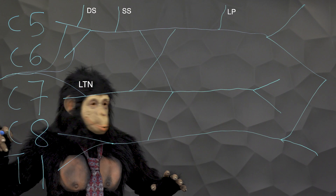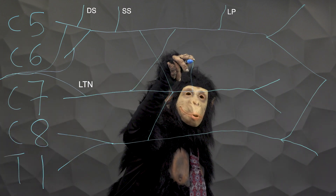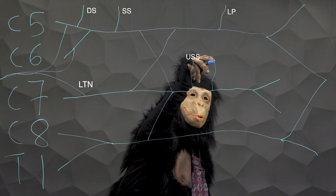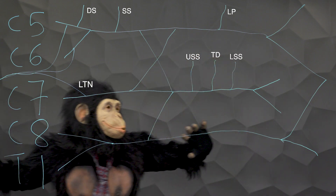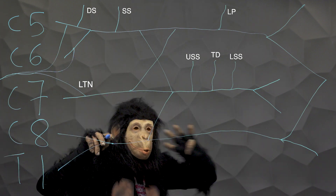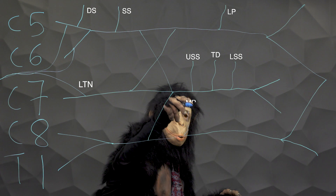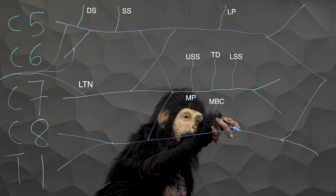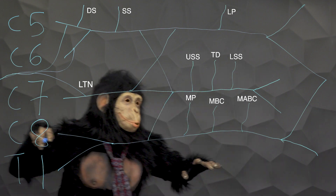Third, draw three branches on the posterior cord: upper subscapular, thoracodorsal, and lower subscapular. Fourth, add three to the lateral cord: medial pectoral, medial brachial cutaneous, and medial antibrachial cutaneous nerve.